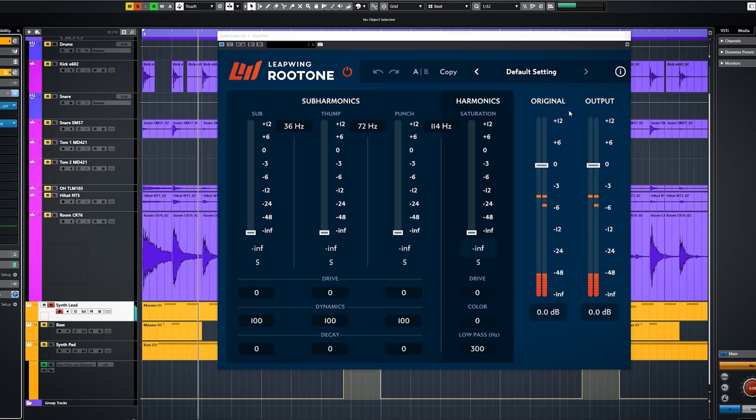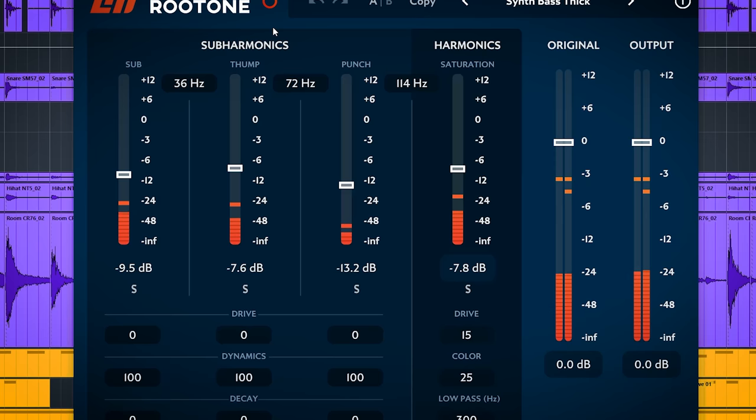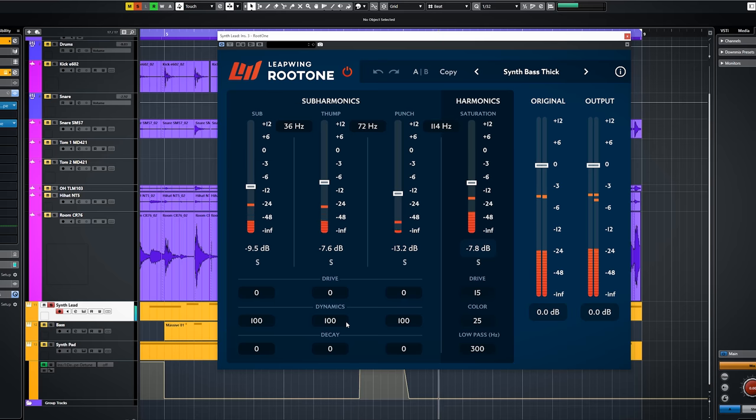Synths are next. The preset is Synth Thick, and it does make this synth thicker. Let's tweak a bit to hear how every control sounds.